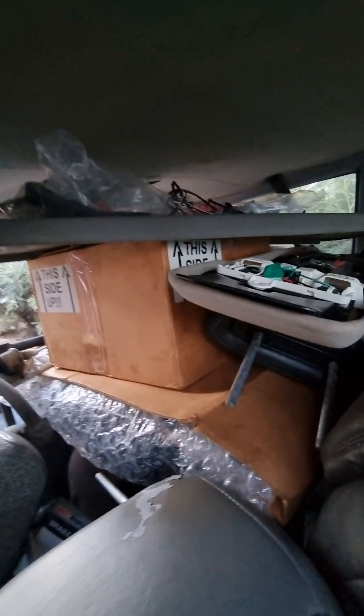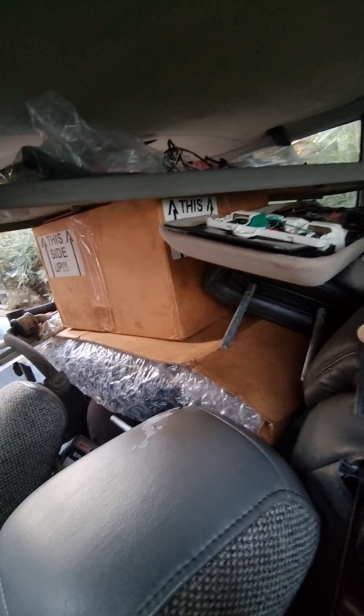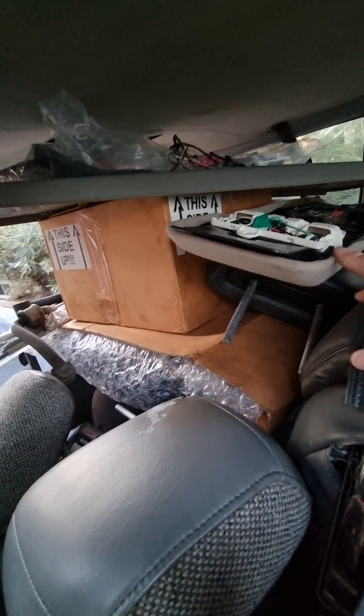This is actually the fourth Jeep — there's only one Jeep I didn't keep. I bought all three, and one's gone. All parts are included.